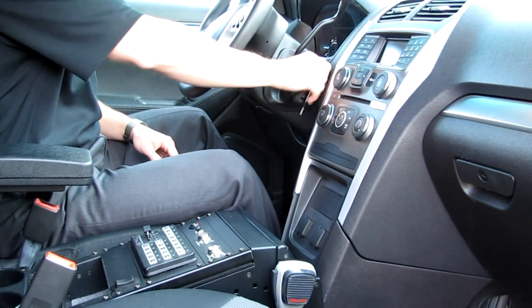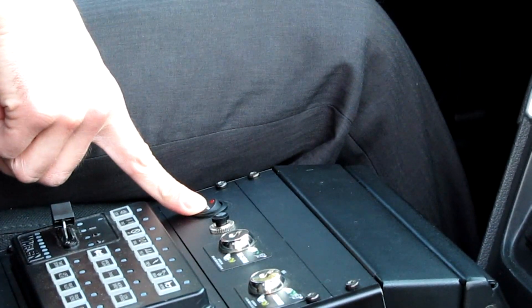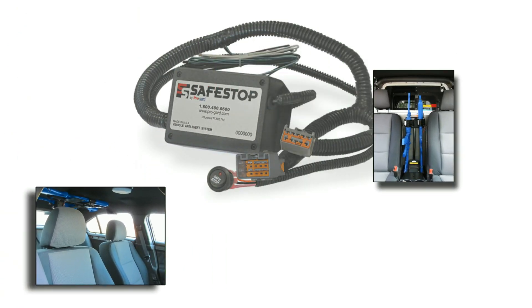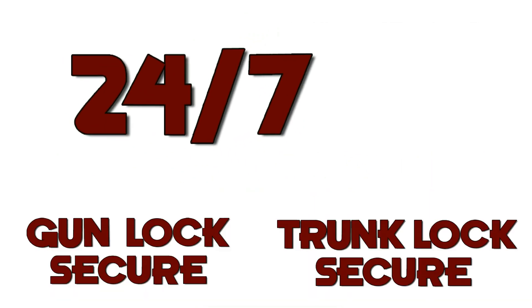Even if the toggle switch is turned off after the ignition key is removed, the anti-theft protection cannot be overridden. Unlike other units currently in the market, Safestop also secures weapons and trunk contents 24-7 through our gun lock and trunk lock secure features.